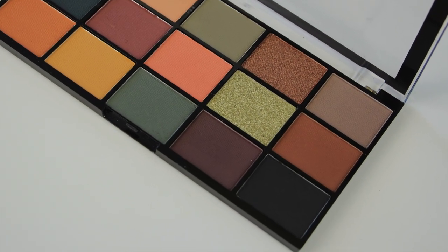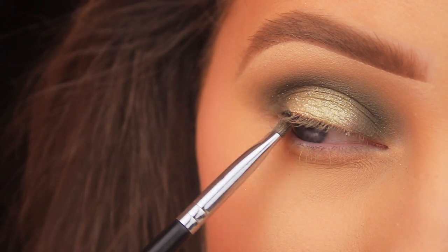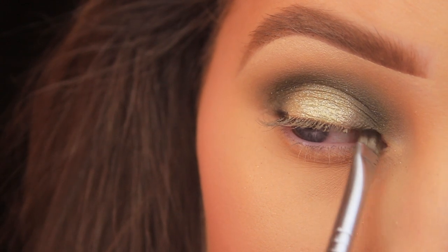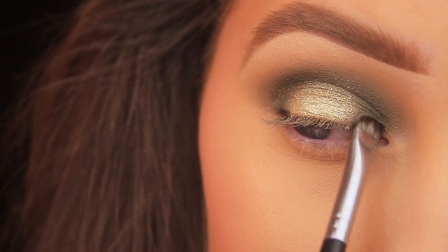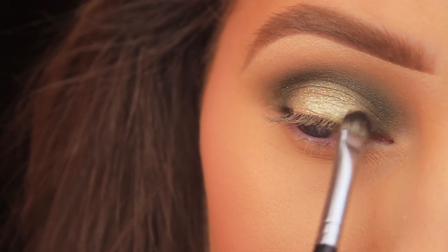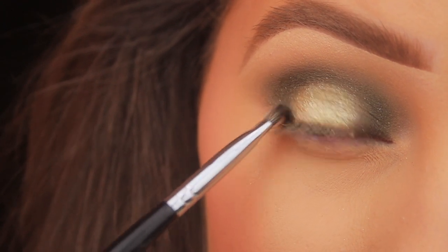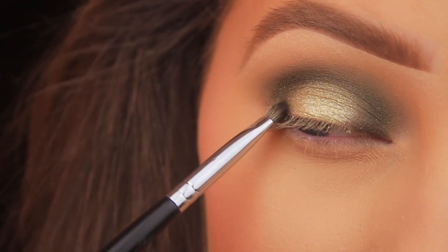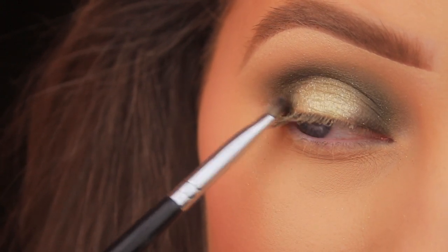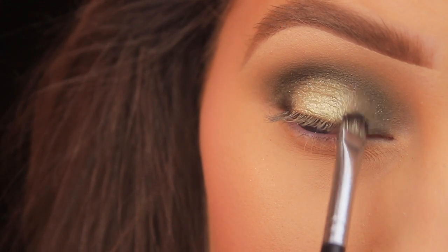Now I'm going in with the darkest shade in the palette — that matte black in the bottom corner — using a small C-shaped brush from Sedona Lace, just patting this into the lash line on the inner and outer corners of the eye and leaving the centre part bare. I'm applying this at the lash line and blending it slightly upwards and inwards to fade in with that glitzy green. A bit of darkness on the inner and outer corners helps pull that lighter green shade forward and emphasizes it.